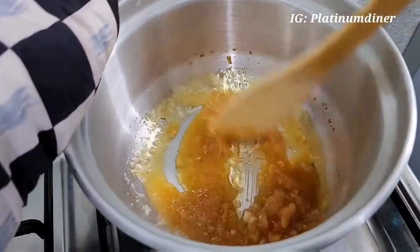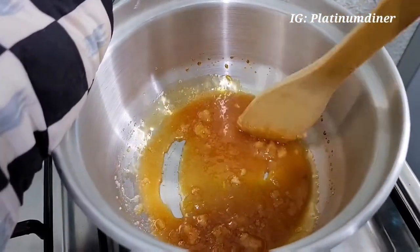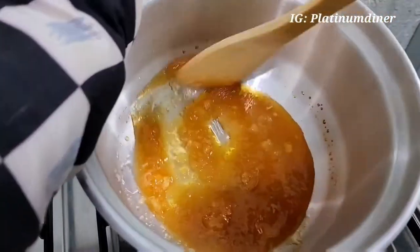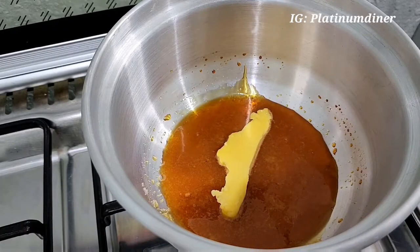You can save some funds as well, and for the most part it's just fun making your own meal yourself. Let's continue with the caramelizing of the sugar — you can see it's caramelizing, it's brown, and I keep turning it. Now I'm going to be adding some butter.